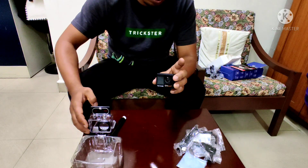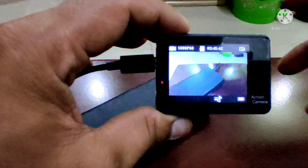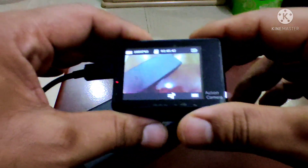I'm going to turn on the battery. It's not a power bank.